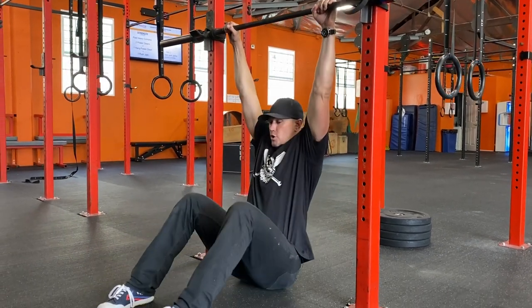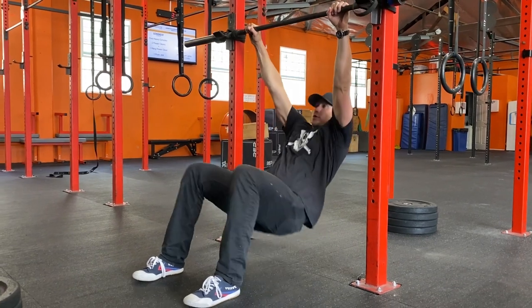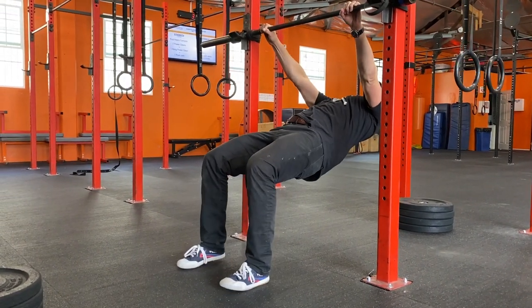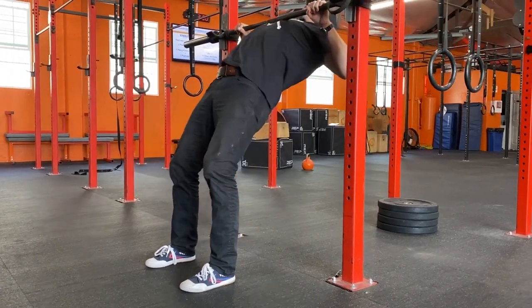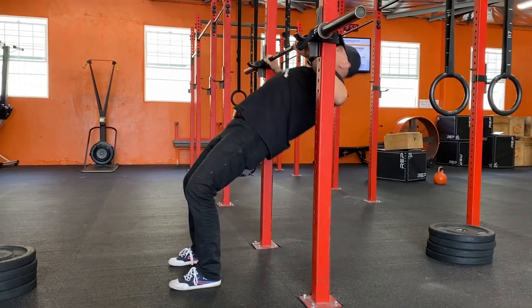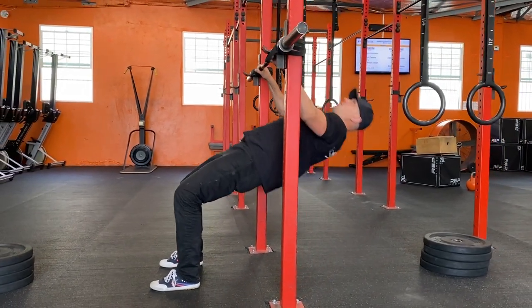From here, feet flat on the ground, drive your hips up towards the sky, and then pull. You're going to have to adjust where your feet are. The goal is to pull the bar to center chest line. Very simple drill.